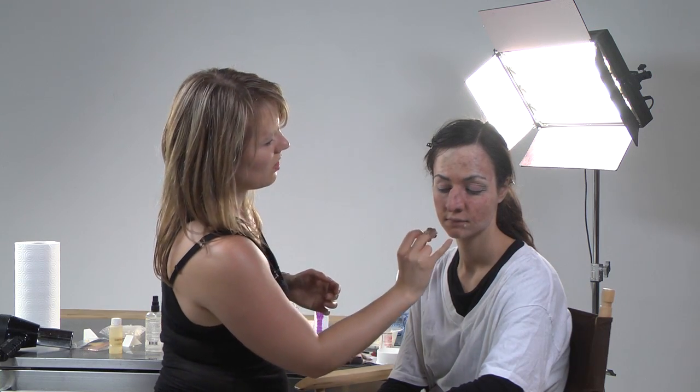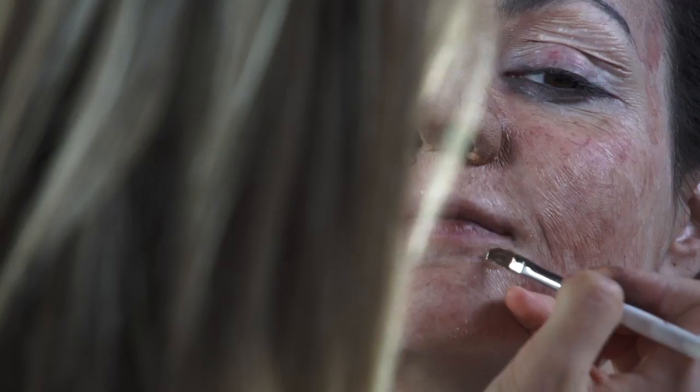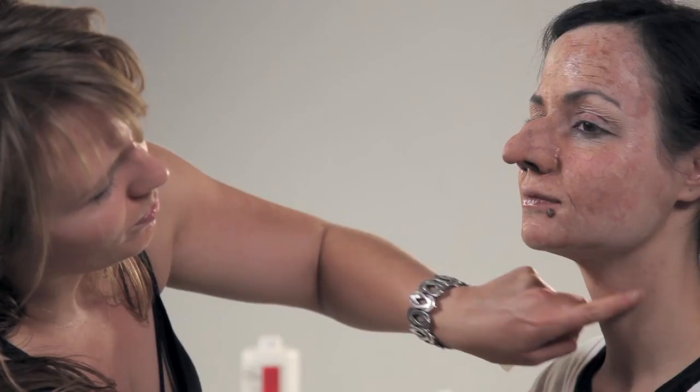I'm breaking up the jawline to make it look shorter and less defined, like it's hanging more. You can also do the stretch and stipple technique down on the neck, pulling down, because we're making a difference in the overall aging effect.